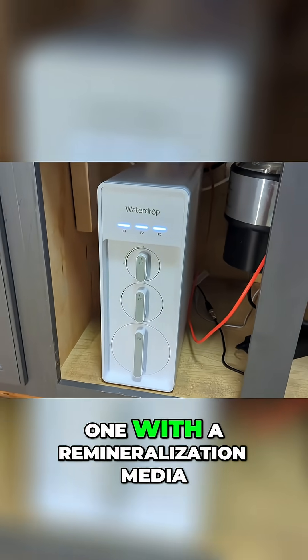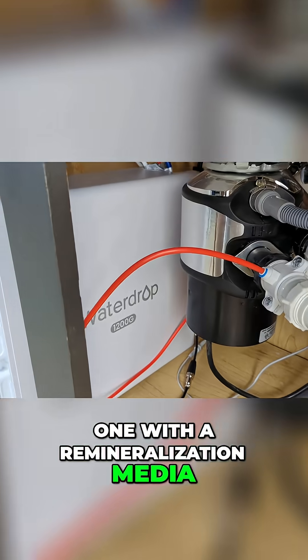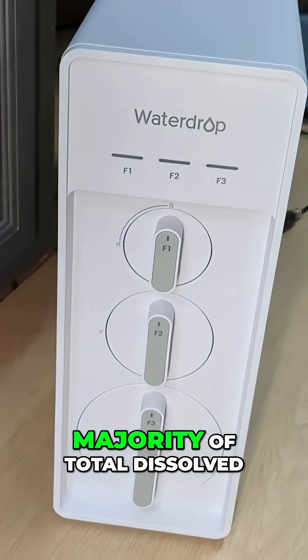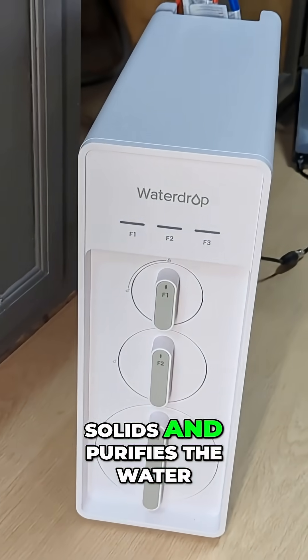There are two carbon filters, one with a remineralization media, as well as the reverse osmosis membrane, which greatly reduces the majority of total dissolved solids and purifies the water.